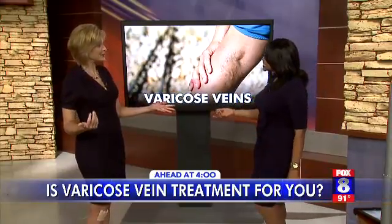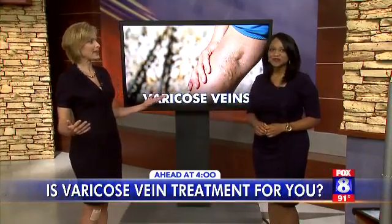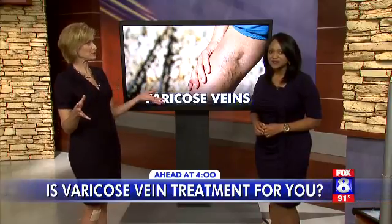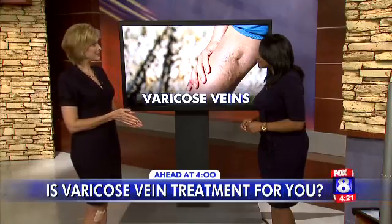Always do your research when picking a doctor for an outpatient procedure. One thing to look for in a vein specialist: the IAC accreditation. Its requirements are rigorous and tough to meet, but any medical practice meeting those standards will be top notch. Emily Byrd and Dr. Greenberg are joining us here in studio to talk more about the ClaraVein procedure and give us a little more clarity. Stick with us — we'll be right back after the break.